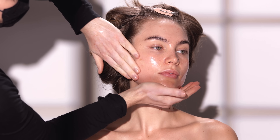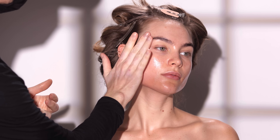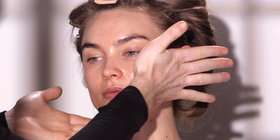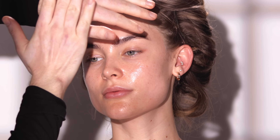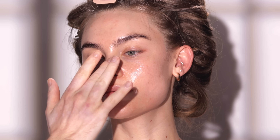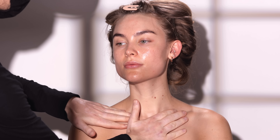Even as I blend and work this into the skin, you can see it doesn't shift her skin tone, which is really important. It just adds that radiance and luminosity — that glass-like effect that I'm looking to keep consistent throughout this whole tutorial. I'll even bring this glow down to the neck, chest, and shoulders as well.